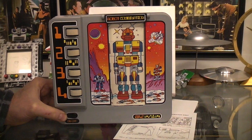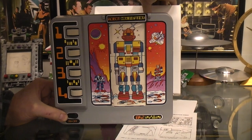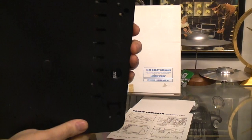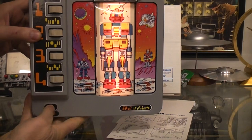Today I thought we'd play with this robot combination toy. This was sold by Lillian Vernon — I don't see a date on here and I don't recall when I purchased it. It takes two D cell batteries; the D cells go in there, and you do have an on-off switch.